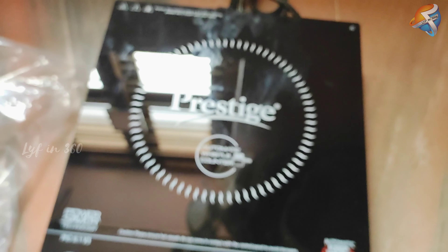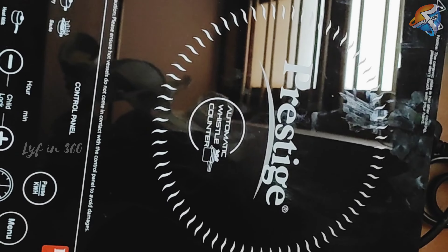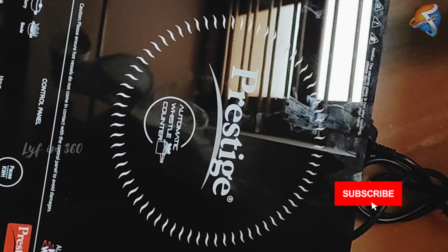This is my haul video from Prestige. Hope this video is useful. Thanks for watching. Do subscribe to Life in 360 for more videos. Bye!